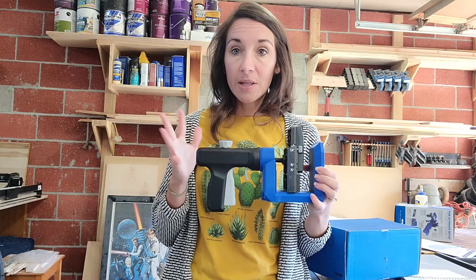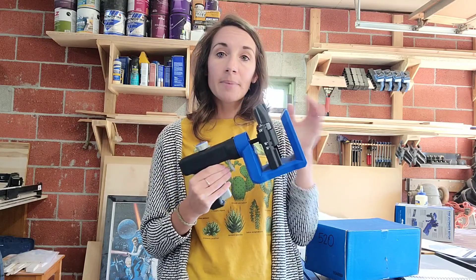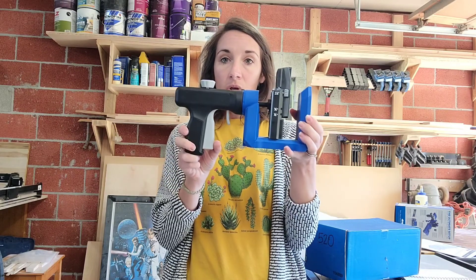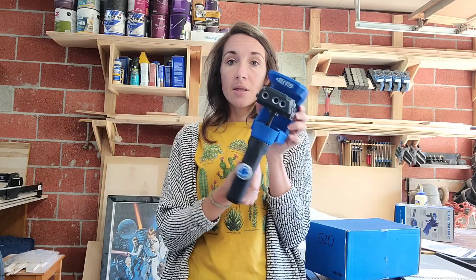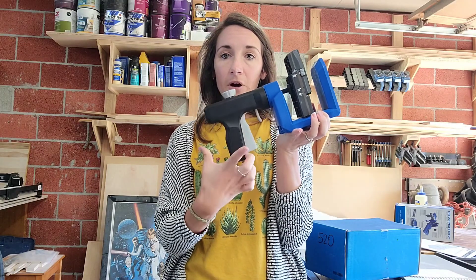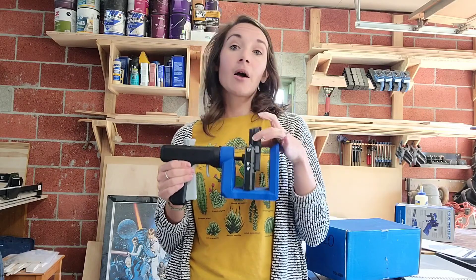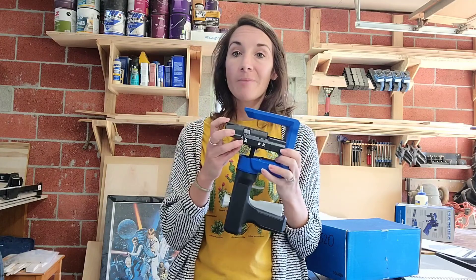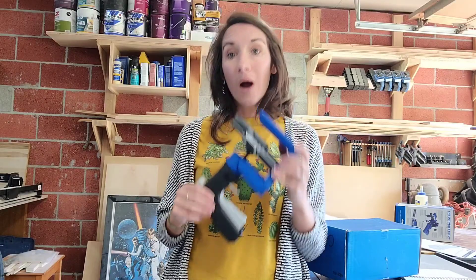One of the main differences between the newer models and the older Kreg models is the automatic clamping system. On the 520, you clamp it down by using this trigger, which pushes the Versa Clamp down onto your wood thickness, and to release it you just push this little lever. One big difference between the 720 and the 520 is that on the 520 you have to manually adjust the drill block to your wood thickness, whereas the 720 has an automatic clamping system — you just clamp it down without adjusting anything when switching between different thicknesses.